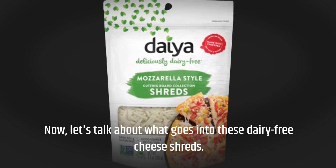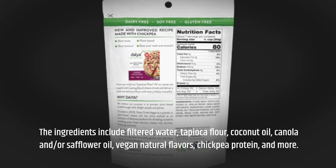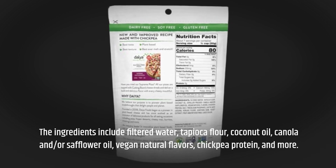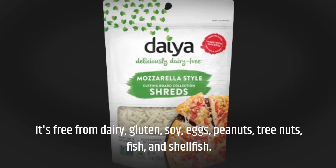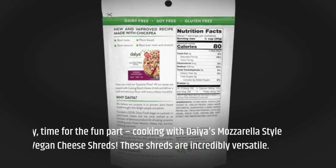Now let's talk about what goes into these dairy-free cheese shreds. The ingredients include filtered water, tapioca flour, coconut oil, canola and/or safflower oil, vegan natural flavors, chickpea protein, and more. It's free from dairy, gluten, soy, eggs, peanuts, tree nuts, fish, and shellfish.